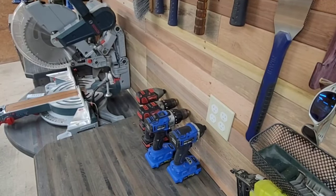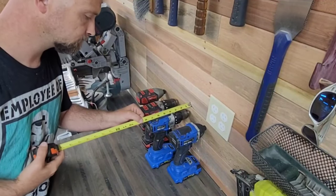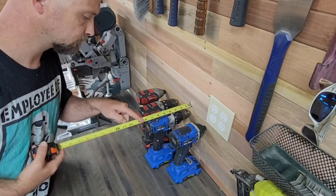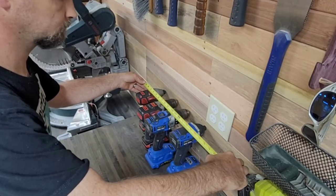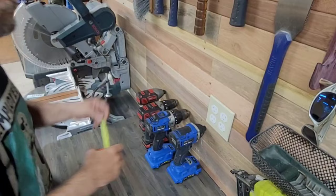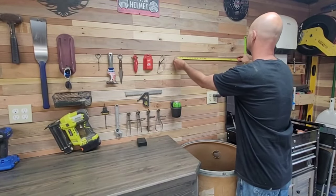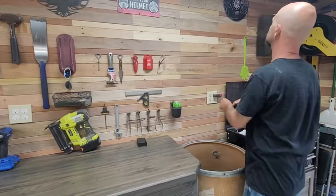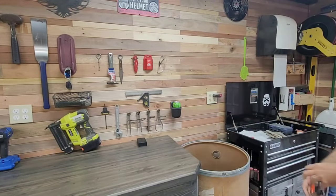To start this project, let's start with a checklist. First we need measurements, then we need a place to put tool bits, a place to put drills, a place to put chargers, and a place to store batteries. We also need a place to plug in said chargers — that's why I put this plug in this location, because I planned to put the drill charging station here the whole time.